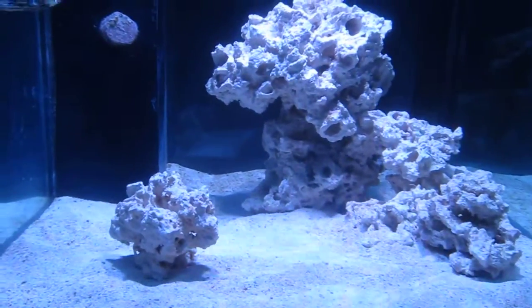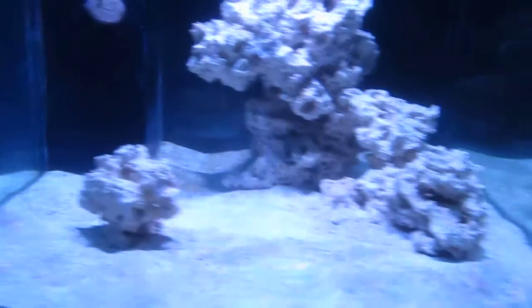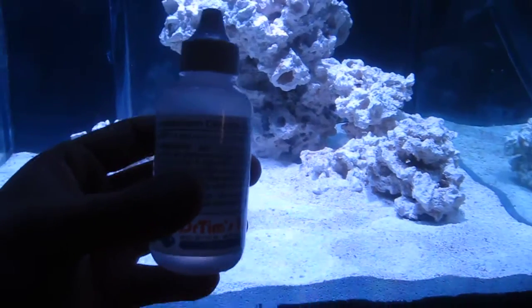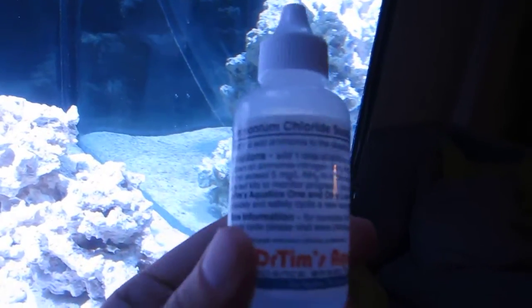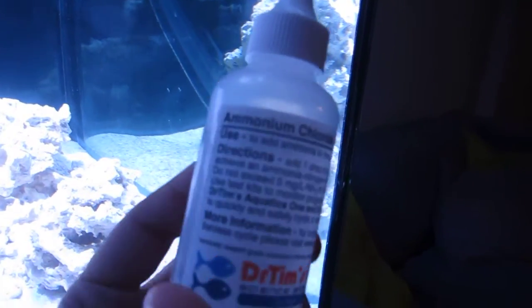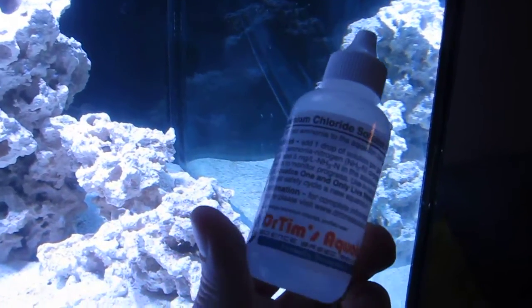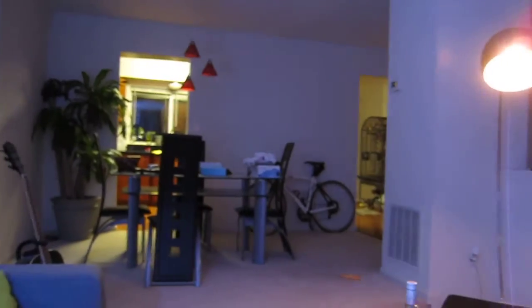So instead of doing an uncooked shrimp or even a damsel to cycle the tank, he recommended a product called Dr. Tim's Aquatics Ammonium Chloride. Basically it's like ammonia in a bottle. I tried to find this bottle locally but couldn't — all the ones I saw were huge bottles which is completely overkill. I found it online on Amazon and it's super cheap, like two or three bucks.